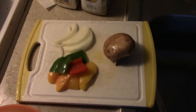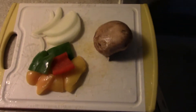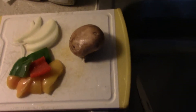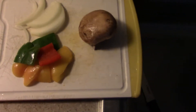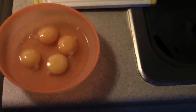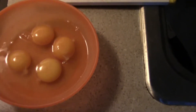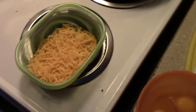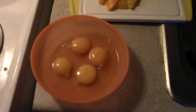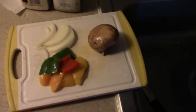Besides the actual steak, you don't have an omelette unless you have eggs. What I put inside is onions, peppers, and mushroom — I'm going to chop them into smaller pieces so I can get a piece in every single bite. I use four whole eggs, scrambled. I also top it with some sharp cheddar cheese. Next time you see the steak, the cooking process will already be started.